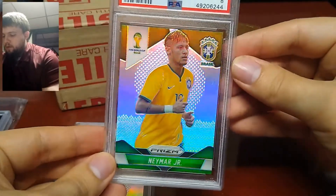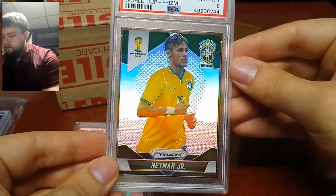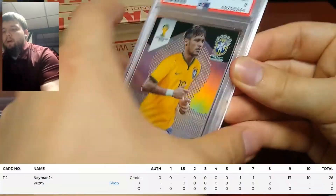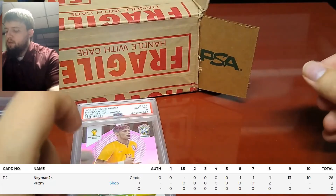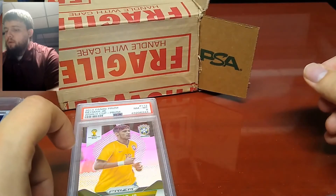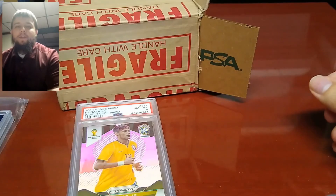They have a really crazy shine to them. I have a lot more cards at PSA, so I'll have some more PSA returns coming back. Thank you for watching this video.